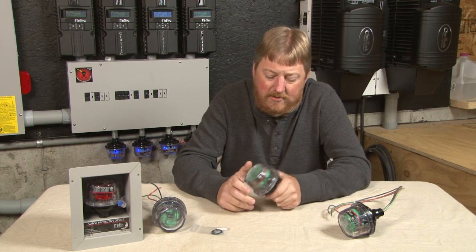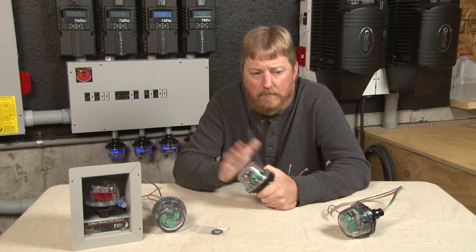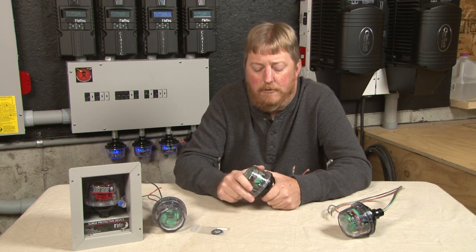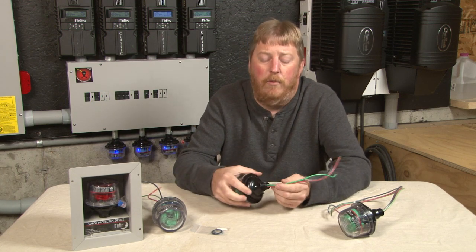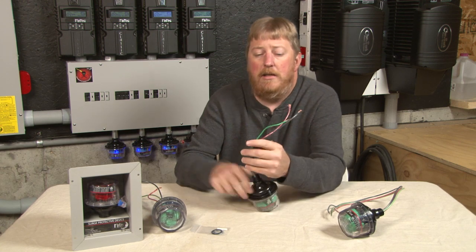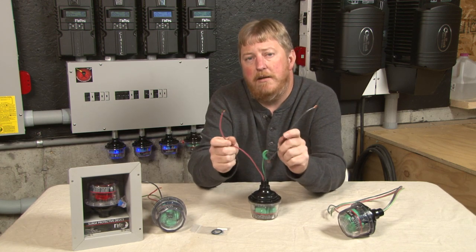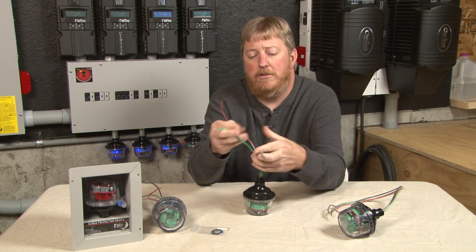I do recommend them — every residence, anybody connected to utility owes it to themselves to protect their equipment. The SPD has two channels, a red and a black wire. Each one is an independent, protected channel. Each channel references to the green wire, which is earth ground.